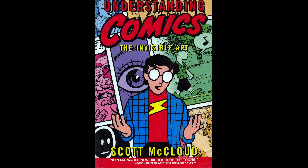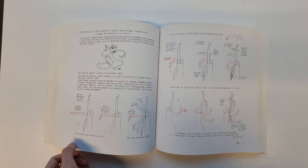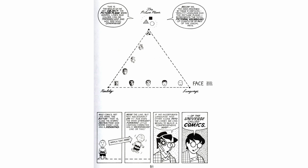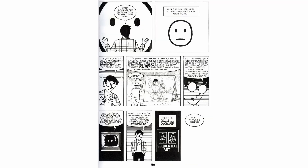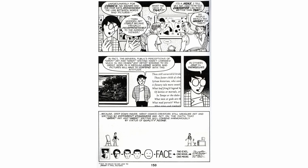Understanding Comics is a comic book about comic books — a similar vibe to the Animator's Survival Kit. Scott McCloud has a gift for teaching. He breaks down how visual communication works: stuff like lines, color, abstraction, illustrating time, symbols, and exposition. And it's all a joy to read.